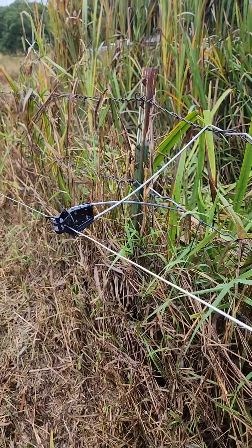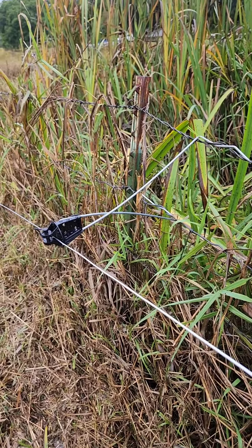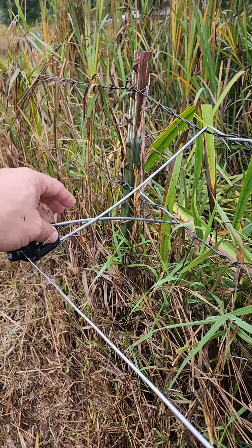So these things pop on, they're pretty nice. They are kind of tough to get on — do want to use a good set of pliers. The closer you can put them to the post, the better.